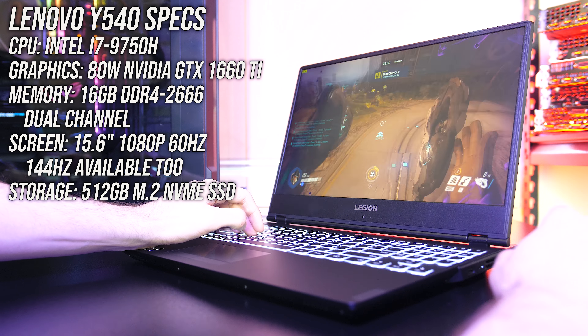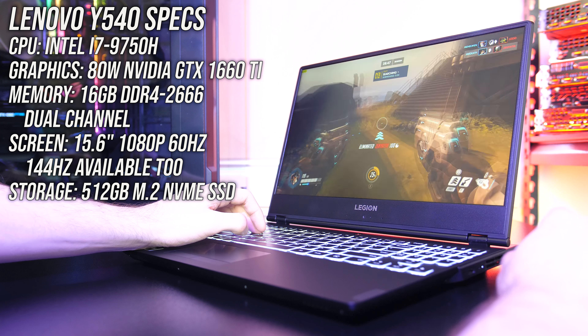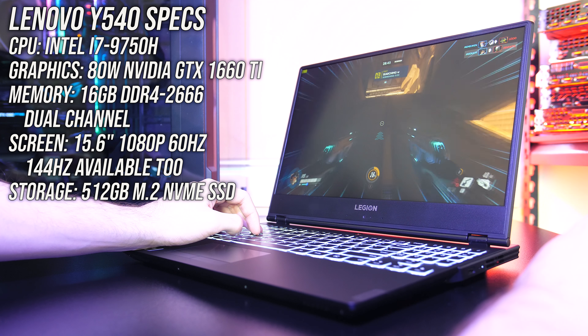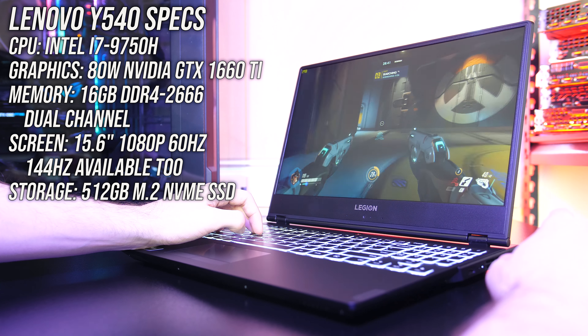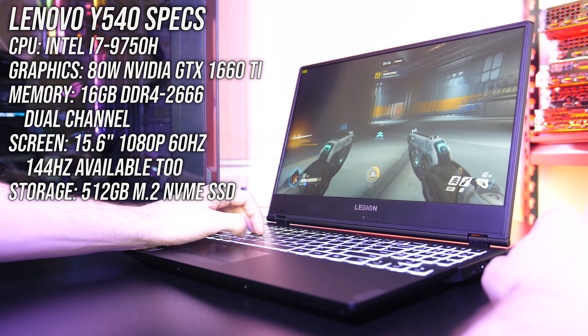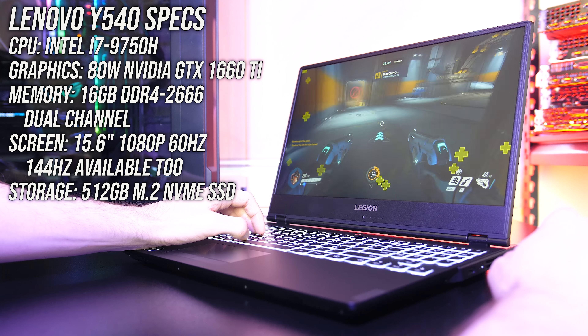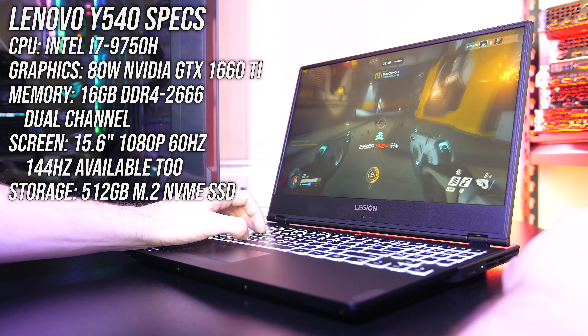Just quickly before we jump into the benchmark results I'll cover off the specs in my unit. I ordered my Y540 with the Intel i7-9750H CPU and Nvidia GTX 1660 Ti graphics, as this seems to be a pretty popular option. I've tested with 16GB of memory in dual channel, but there are different configurations available — you can find examples and updated prices linked in the description.